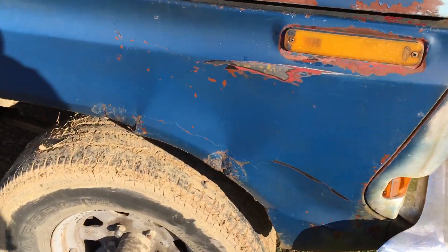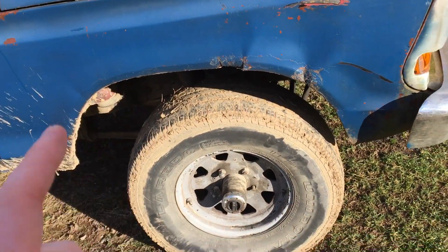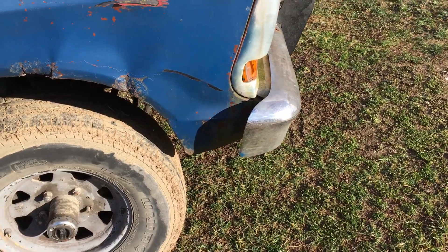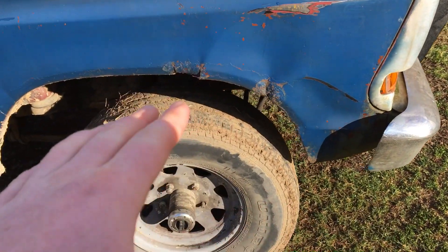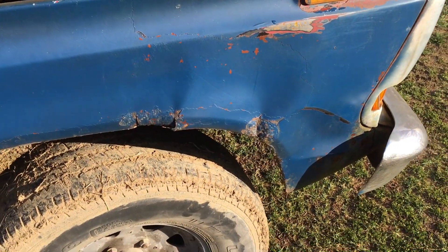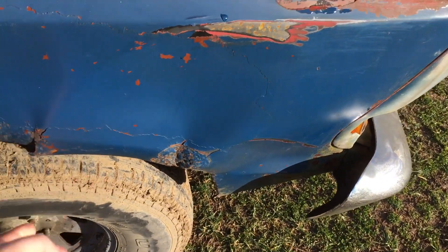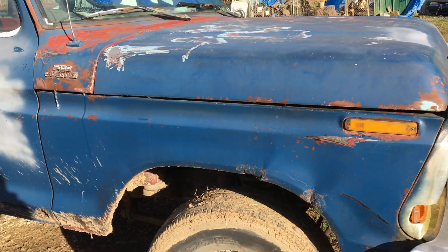I'm gonna be getting a new fender. The story behind this is my dad wanted it pulled all the way up on the trailer, and this much of the vehicle hung off. He had to make a tight turn to get out and mashed the bumper back, curled the fender — all this before was not like that. We tied it to a tree; my uncle suggested tying the bumper to a tree and pulling it out, beat it out with a hammer. Doesn't look the best, but you can get them online for about 60 bucks, so I'm just gonna get one eventually.